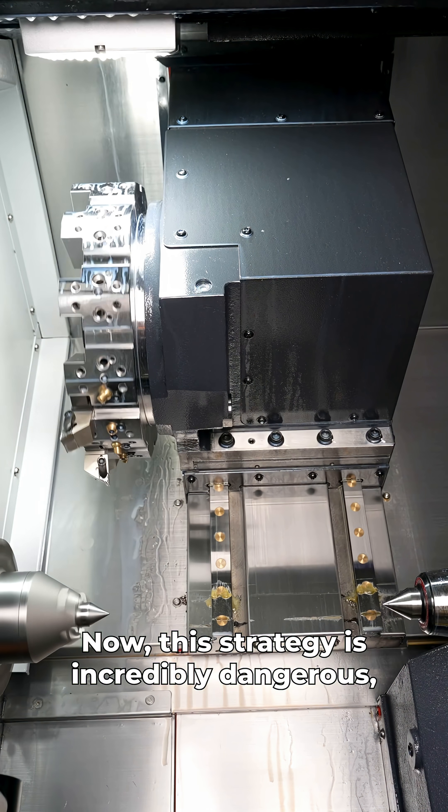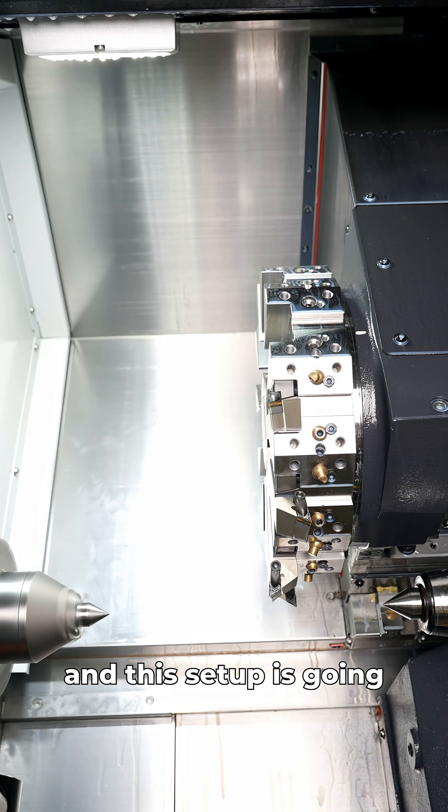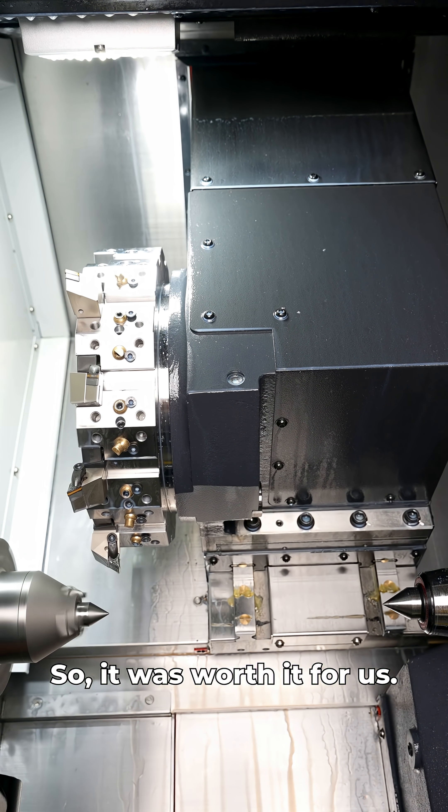Now, this strategy is incredibly dangerous, but it saved us roughly one second per index, and this setup is going to run millions of parts. So in the long run, this is going to save millions of dollars. So it was worth it for us.